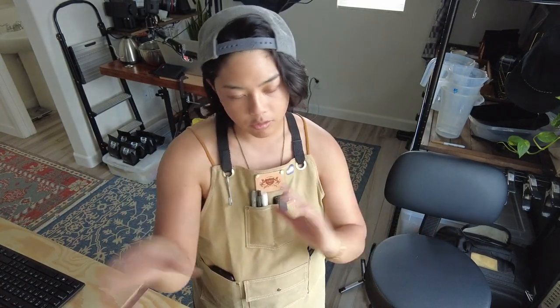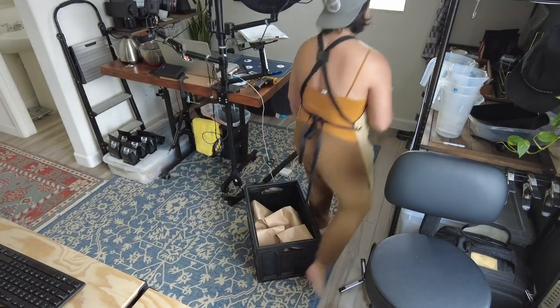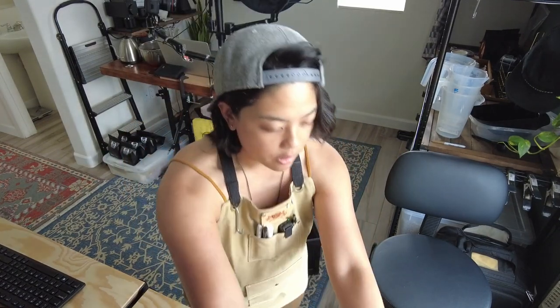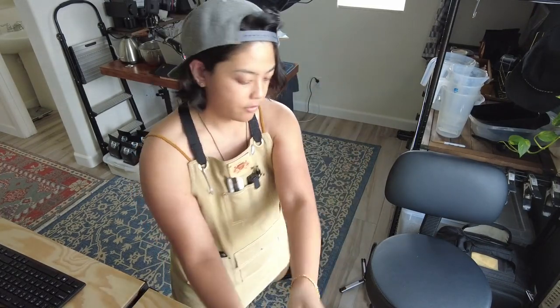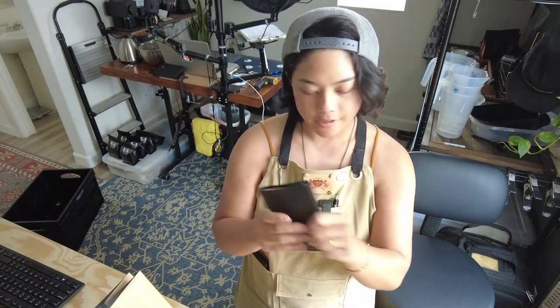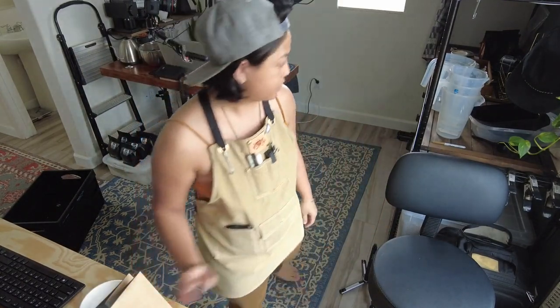I did it again because I thought it wasn't going to taste very good, so I hit the numbers I felt comfortable with — but I'm still going to cup it to verify. You never know: at the roaster you're looking at data and numbers, but you've got to make sure in the cup. I now bring a scale with me. We have a couple orders here: Vietnam dark, Vietnam medium, Vietnam light, and a Brazil.